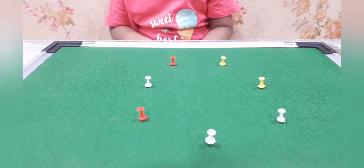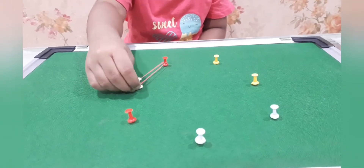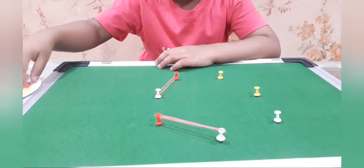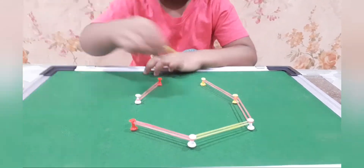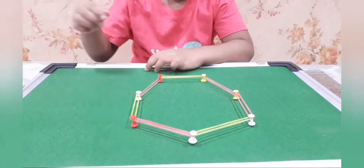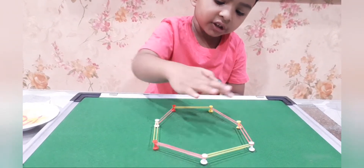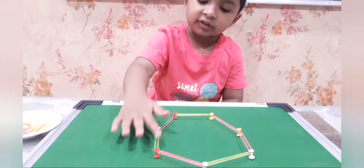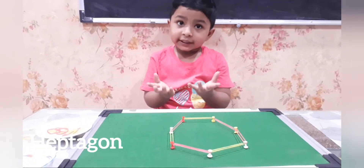Can you complete the shape and name it? Yes. 1, 2, 3, 4, 5, 6, 7. That is hepta.